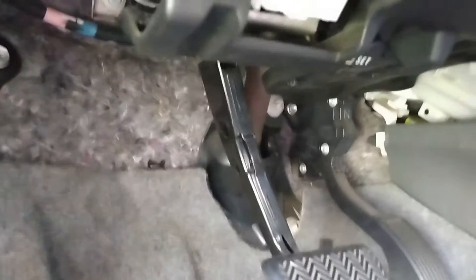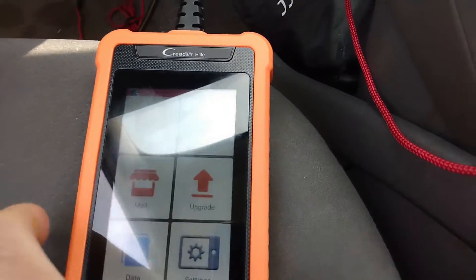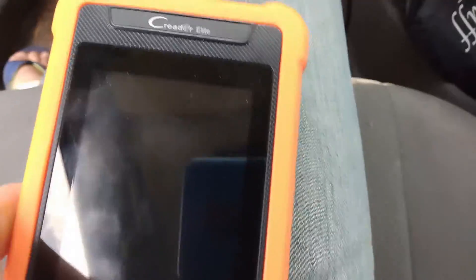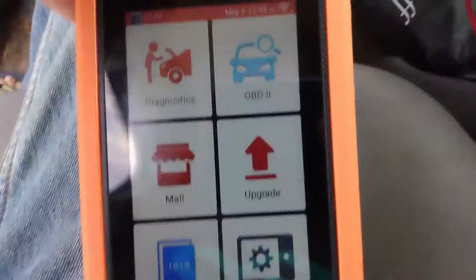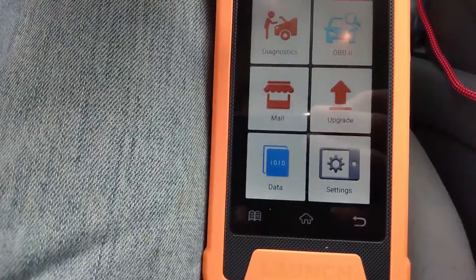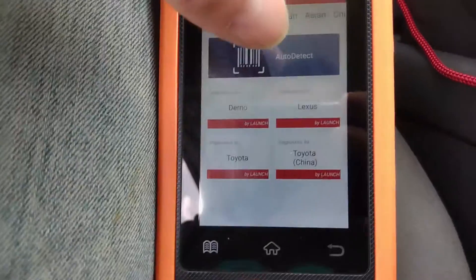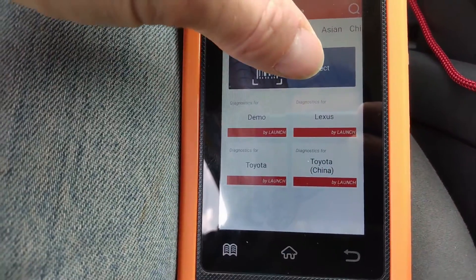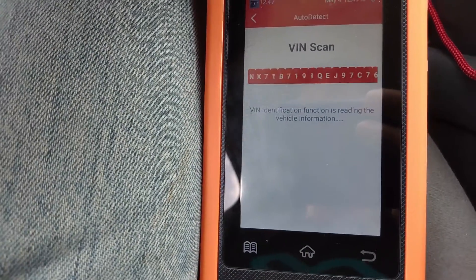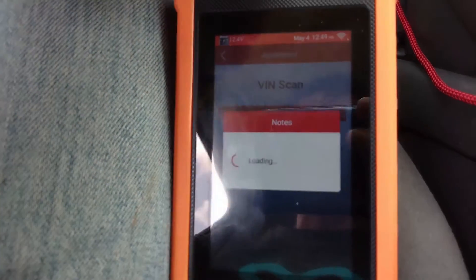Let me put the contact on, and then I'm going to plug in the cable. Here it goes — and the device automatically turns on. Let me see if we can see the screen better. And here, diagnostic, and auto-detect.